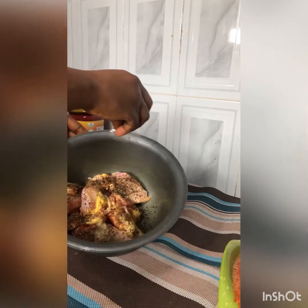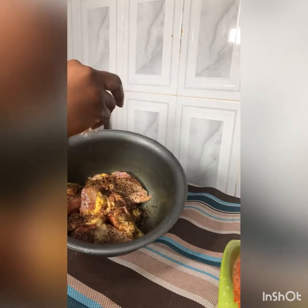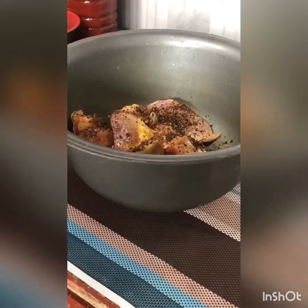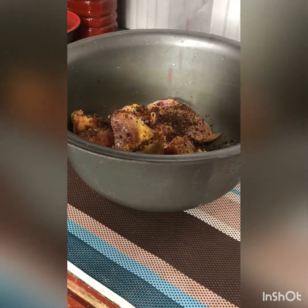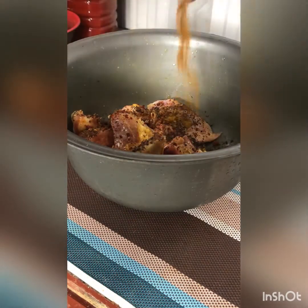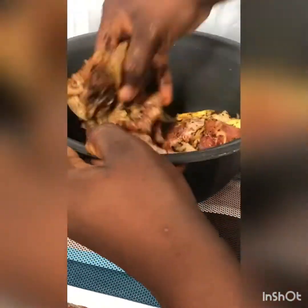You can use any other pepper of your choice — scotch bonnet pepper or paprika — but I used this black pepper because I liked the aroma, the color it gives the chicken, and how it looks. I also added Signature Jollof seasoning, which is why I said be careful with your Maggi at the beginning, because the Signature Jollof already has its own Maggi and salt. Then I added curry powder.